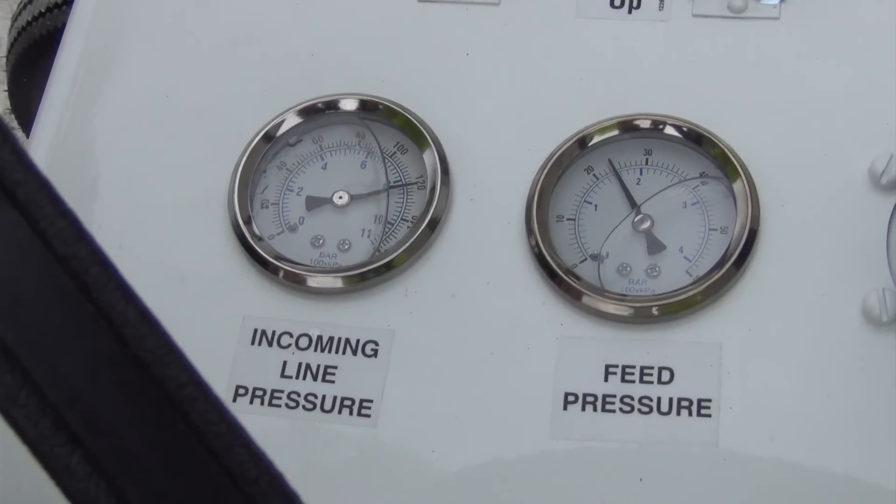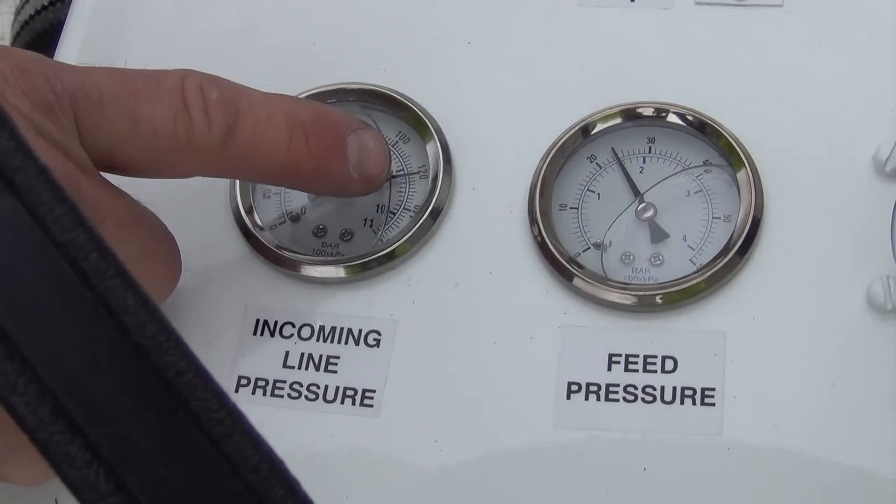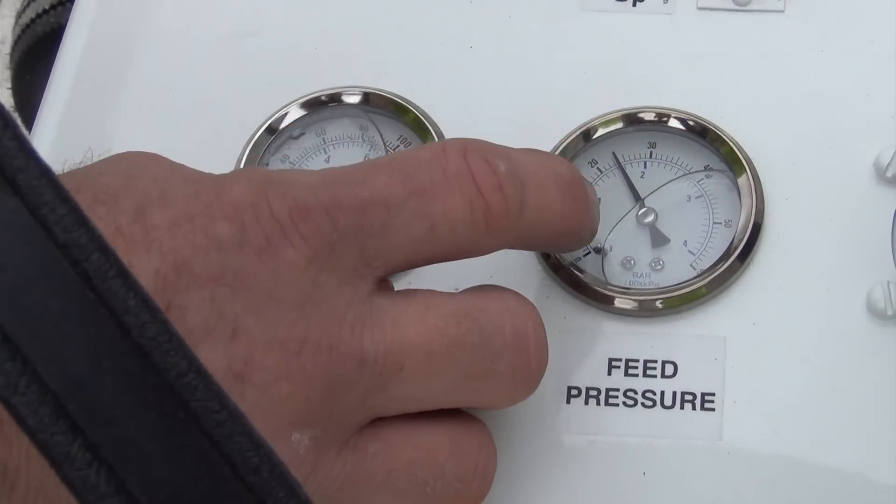Now once we've connected the air, our incoming line pressure should read right about 120, and the feed pressure should be anywhere from 24 to 18.